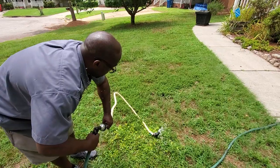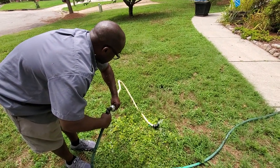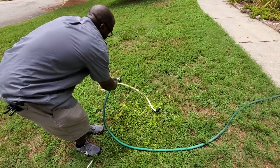See? Now I see water coming out. We're going to do this until we get the drain actually cleaned out.